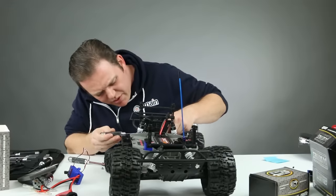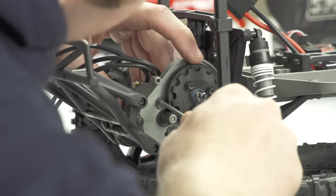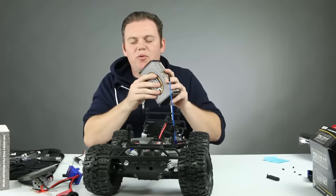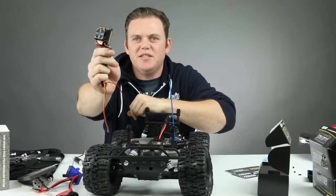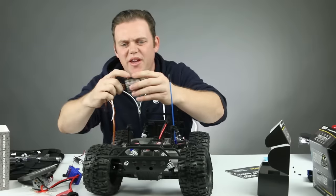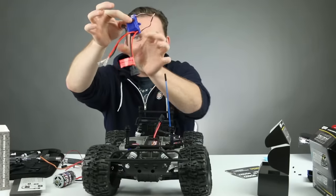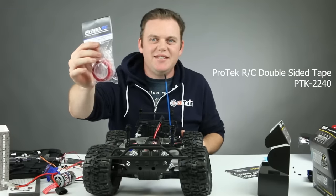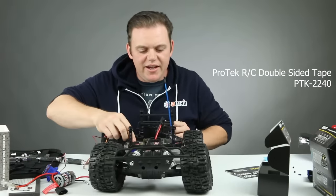We've got the pinion gear on the motor. I'm going to set the gear mesh quickly, then throw the gear cover back on. Let's pull out the ESC — our Sidewinder SCT. It's a really nice ESC; these are great units for all sorts of RC applications. The stock speed controller mounted with two screws, but instead I'm going to use some Pro-Tech double-sided sticky tape and stick the ESC right on the side of the chassis.